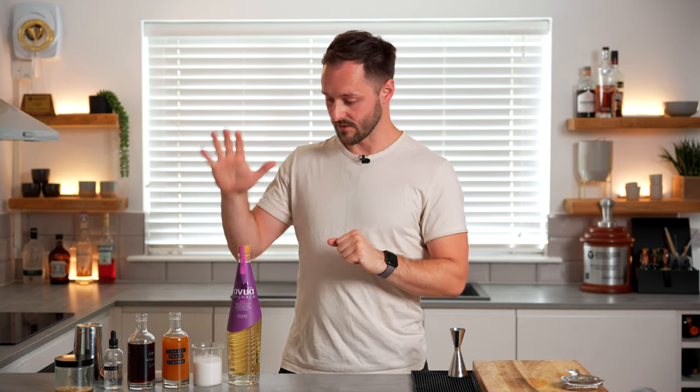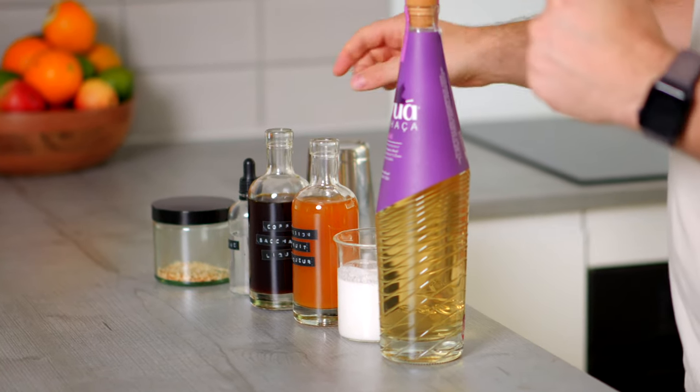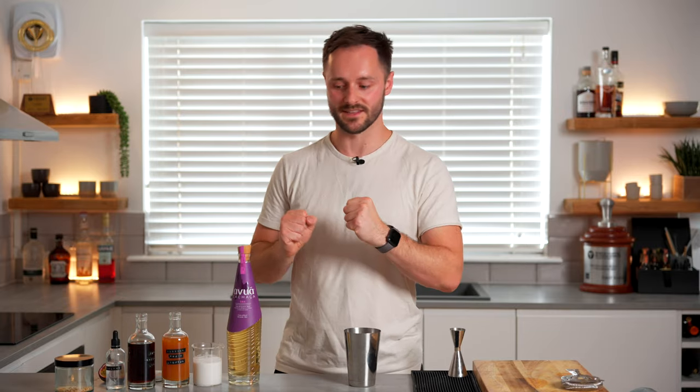Ingredients-wise, we're going with cachaça, coconut milk, passion fruit liqueur, coffee saccharum liqueur or your favourite coffee liqueur, and a little bit of saline solution. We're then going to garnish with fresh passion fruit and a little bit of toasted coconut. Although we could blend the drink for a slushy texture, we're going to shake it today so we get a cleaner texture served over crushed ice.